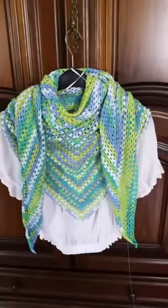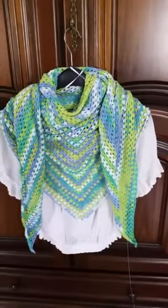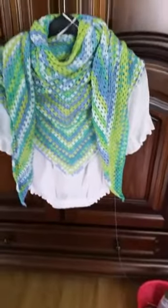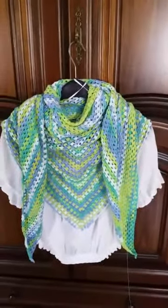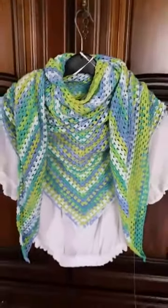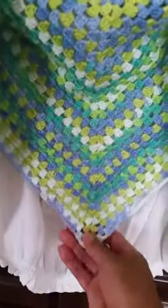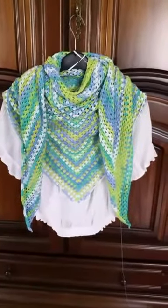And that is my summer crocheted scarf that I'm still crocheting. I still have some yarn to use to finish the triangular scarf. I hope you guys like it, so thanks for watching and I hope you like my video.